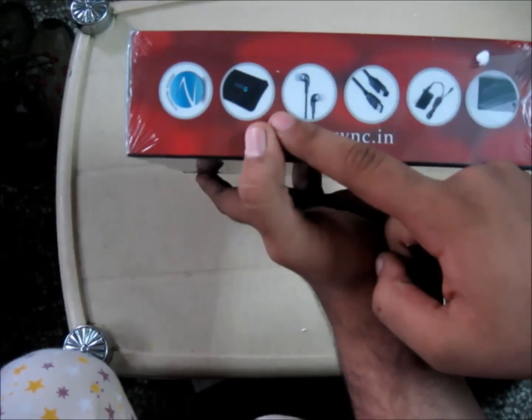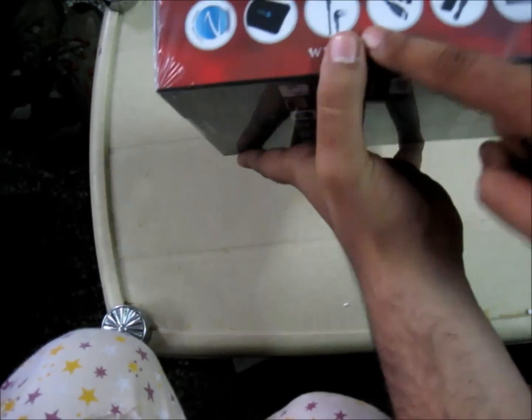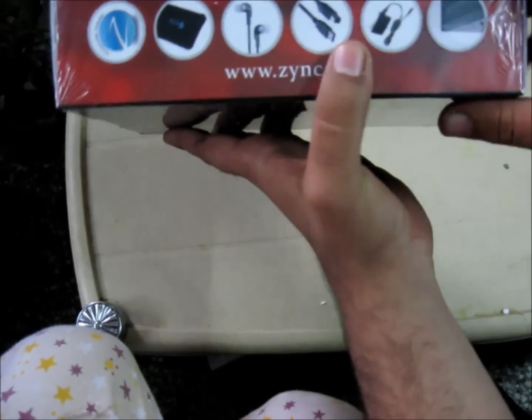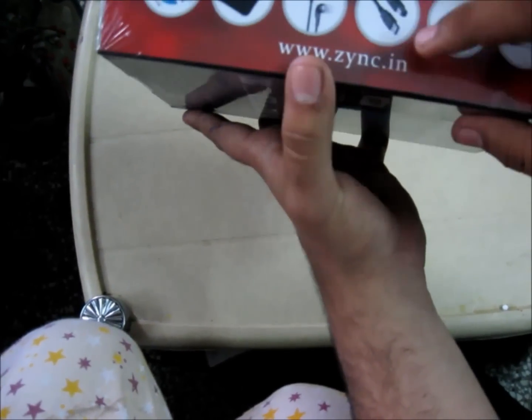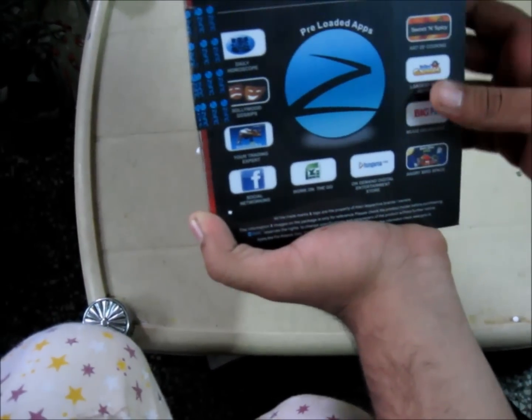The Zinc Lycra cover, the Zinc earphones, USB to mini USB, the charger, and the screen guard. The site is written here: www.zinc.in.